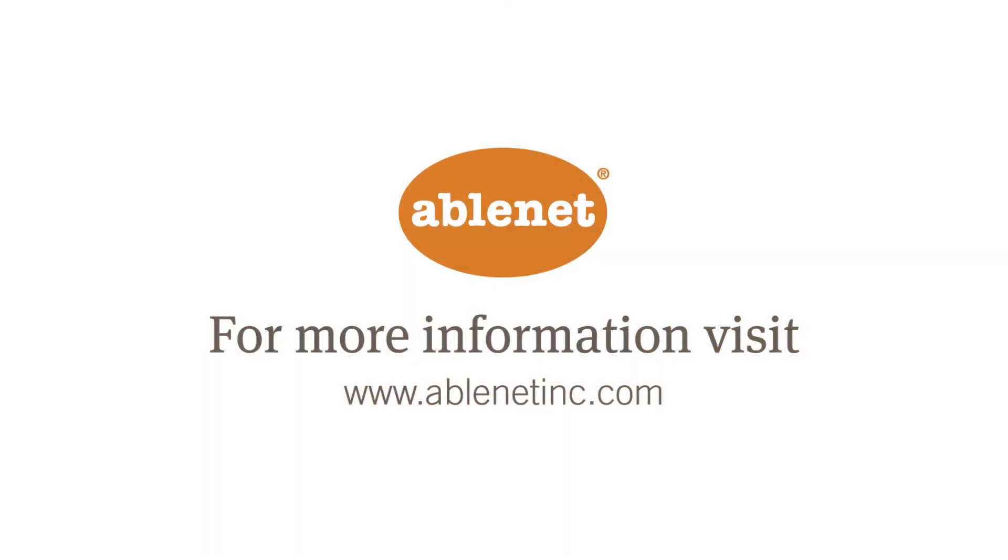To learn more about the Mini Beamer Transmitter and Receiver from Ablenet or our entire line of products, visit us at www.ablenetinc.com.